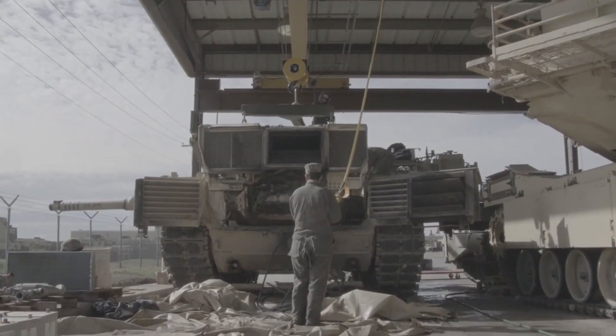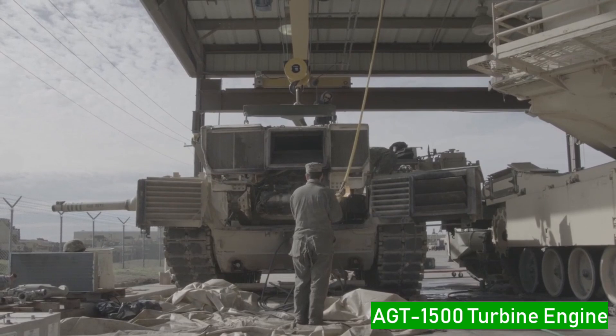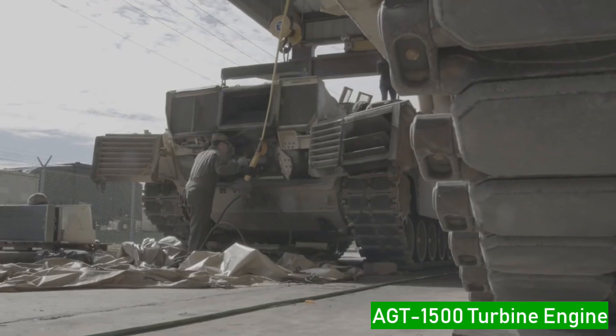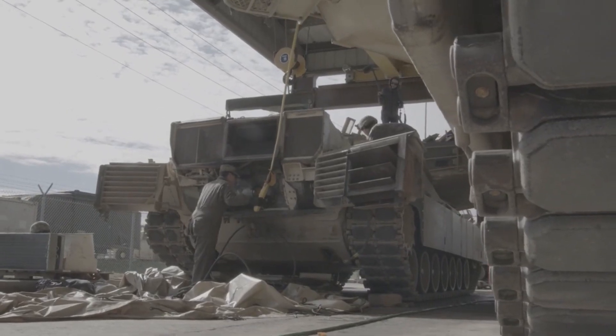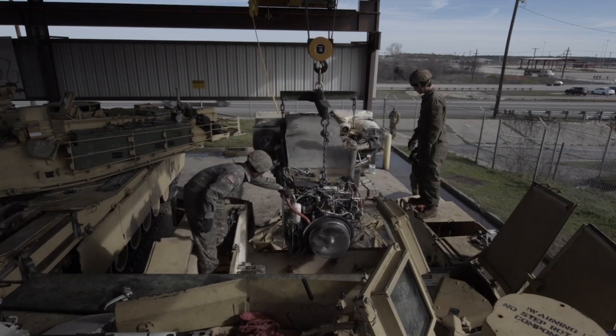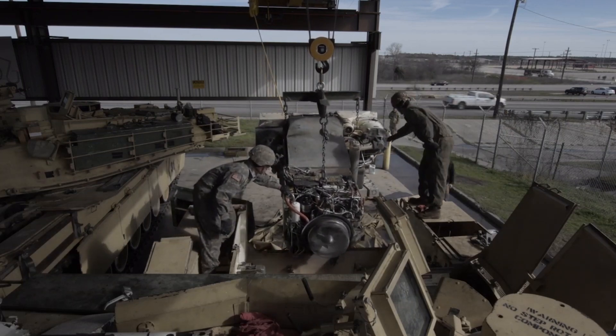The M1A2 Abrams tank is powered by the AGT1500 turbine engine at the rear. It is an important engine, similar to an APU, and produces a jet engine-like sound. It is a 1500 horsepower engine used to accelerate and move the tank.